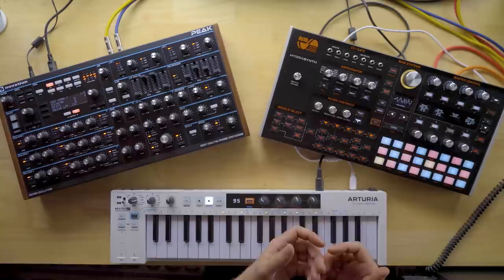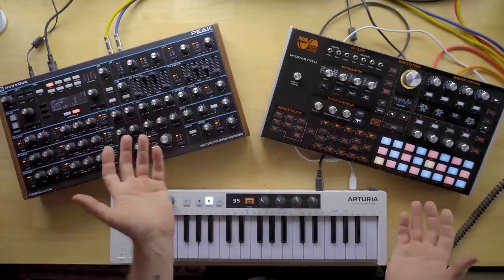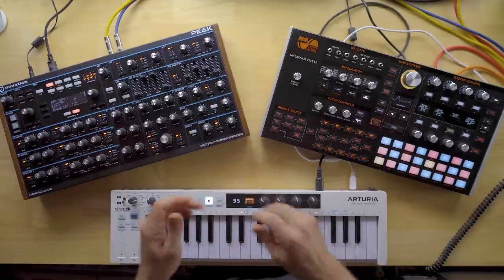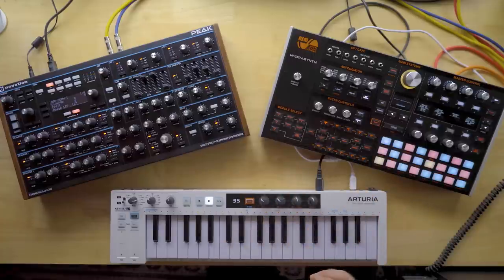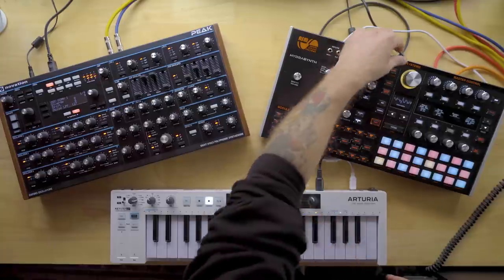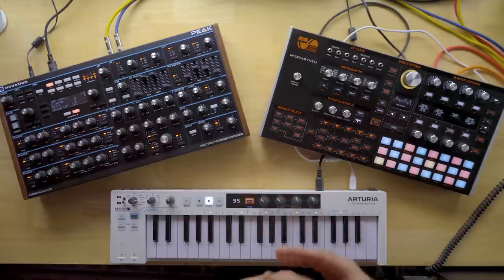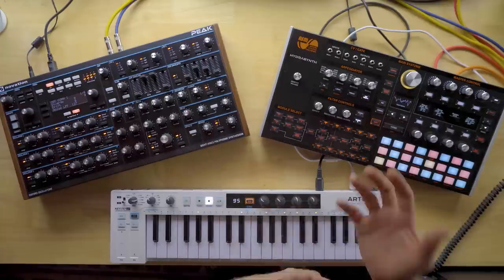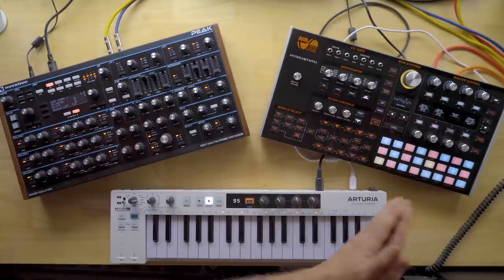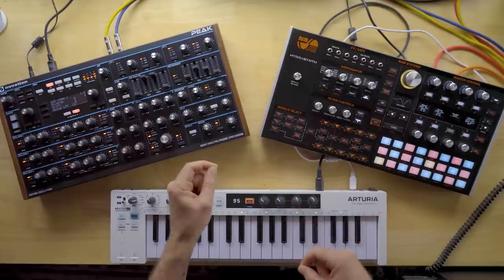As somebody who has been using the Hydrosynth almost exclusively over the last year, I really, really like the Peak sound a lot. But I've never made a sound on the Hydrosynth and thought it wasn't warm enough. And again, we're not using anything except basic waveforms and filters — no EQ settings, compression, saturation, reverb, or any other stuff. That's all window dressing you can do in a DAW. We're talking about basic oscillator sound and basic filter sound. They do sound different — there's no question. I will be uploading the sound examples lossless to the link in the description so you can check them out yourself.